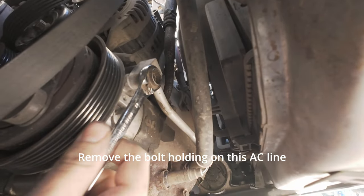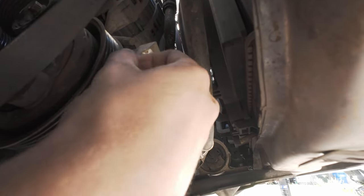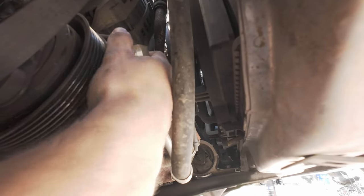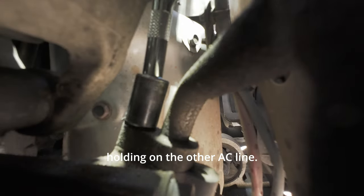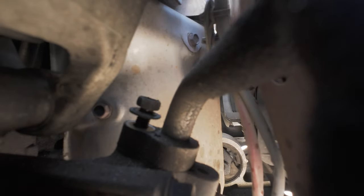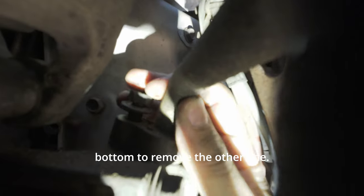Remove the bolt holding on this AC line and pull the line free. Now remove the bolt holding on the other AC line. I used a long extension and came in from the top, then pushed up from the bottom to remove the other line.